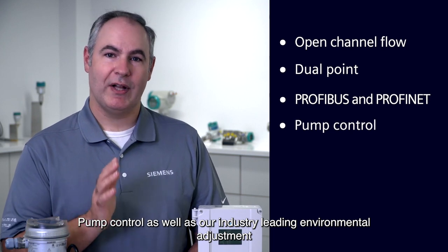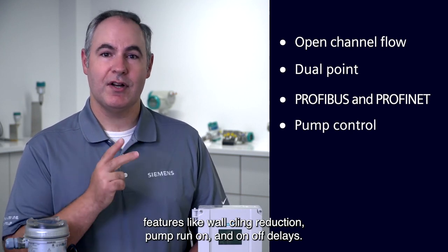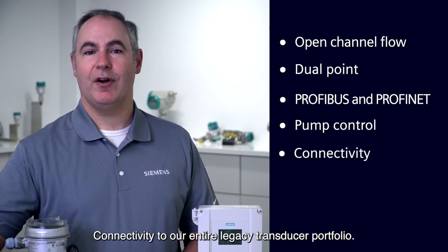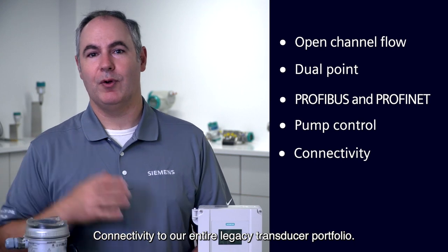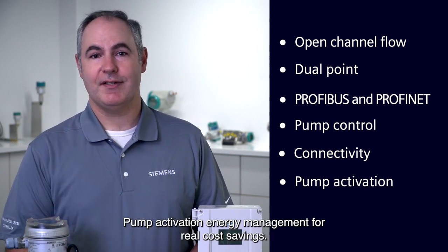Pump control as well as our industry-leading environmental adjustment features like wall cling reduction, pump run-on and on-off delays, connectivity to our entire legacy transducer portfolio, and pump activation energy management for real cost savings.